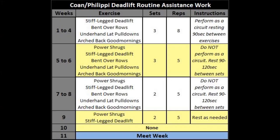The most complicated part of the program is the assistance, which changes throughout. In weeks one to four, you perform a circuit three times: eight reps per set, 90 seconds rest between exercises — stiff-leg deadlifts, bent rows, underhand pulldowns, and arch-back good mornings. In weeks five through nine, power shrugs are added using these percentages of your deadlift max: week five 60%, week six 65%, week seven 70%, week eight 75%, week nine 75%.